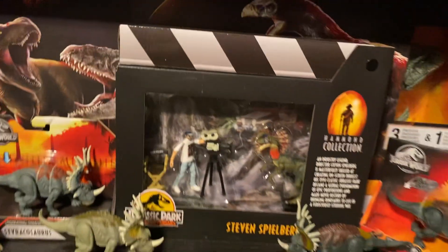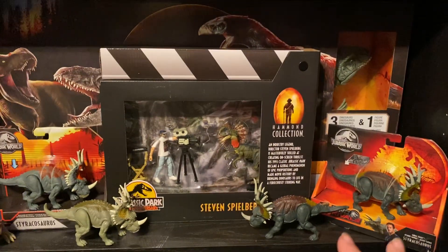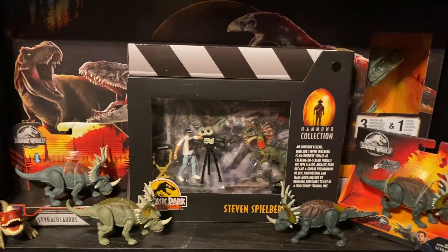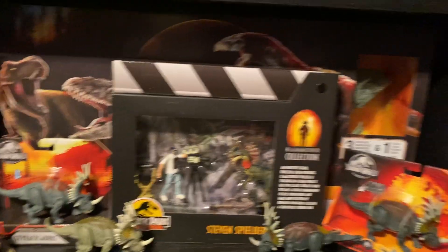I forgot to do a review on that, so I'll be unboxing it pretty soon, hopefully. Then I've got some of the Strakosaurus in-package and out-of-package on this shelf as well. I'm just trying to find space for them on other shelves, so this is kind of like a temporary shelf for all these guys.